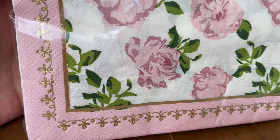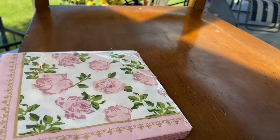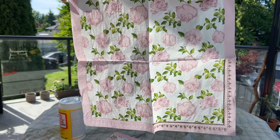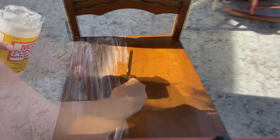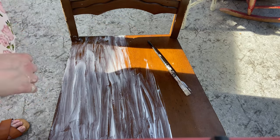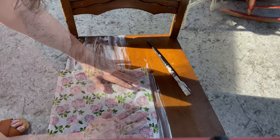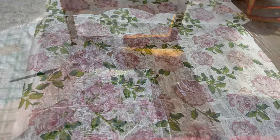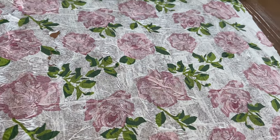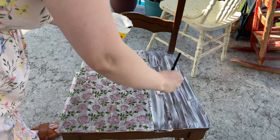For our second chair, this is also a wooden chair from Facebook Marketplace. I had these gorgeous napkins I'm going to use for the tablescape and I wanted to incorporate them onto the chair. I'm just grabbing the napkins and taking off the back layer just to make sure it doesn't bunch when applying the Mod Podge. Then I'm applying a generous coat to the seat and adding my napkin on top. The key is to pat it down rather than rub it, because the napkin is very thin and you don't want to rip it.